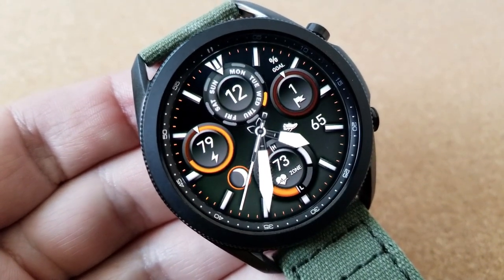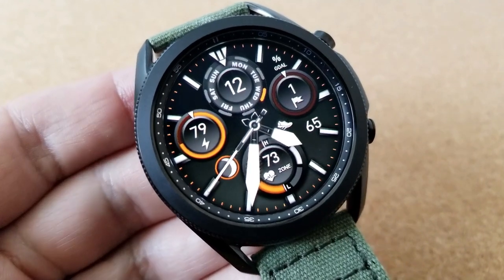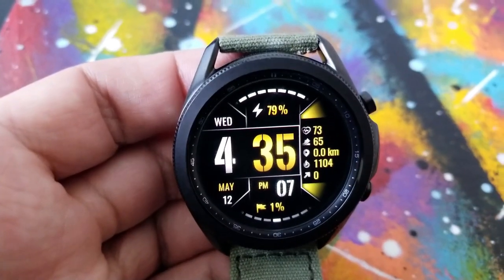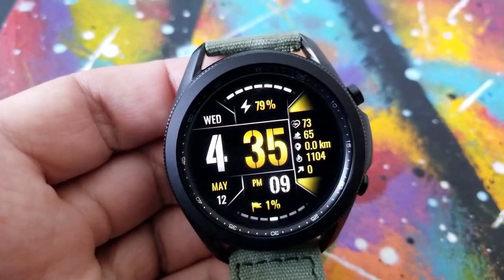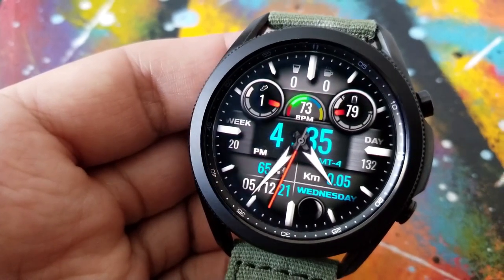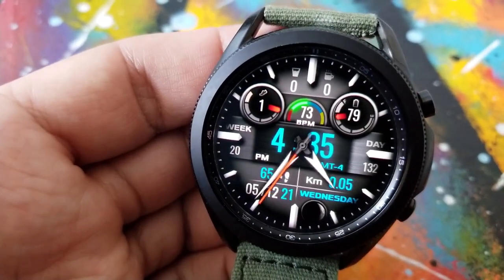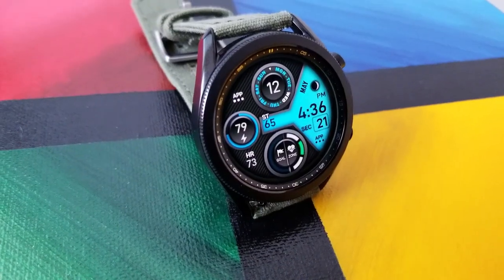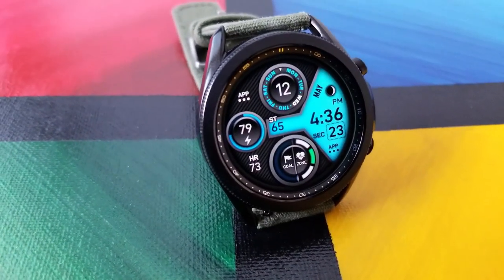Most of them also include theme variations whereby you can change up the colors for the index markers, the areas for your display features, and in one case the digital version also changes the colors for that LED panel. So you get lots of choices here for personalizing the look of these faces while still maintaining a sporty and modern appearance. All models also come with fixed and customizable app shortcuts as well as easy-to-read AOD modes.